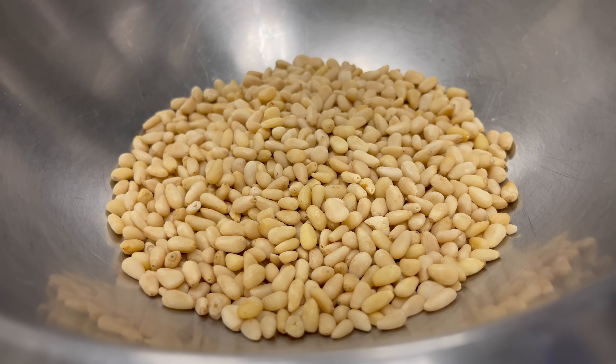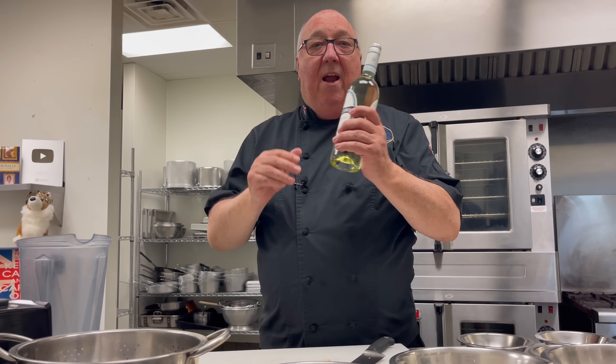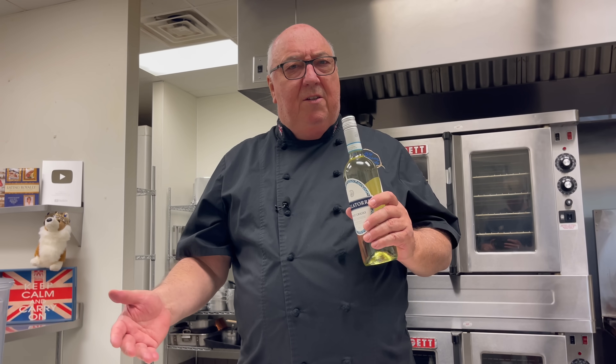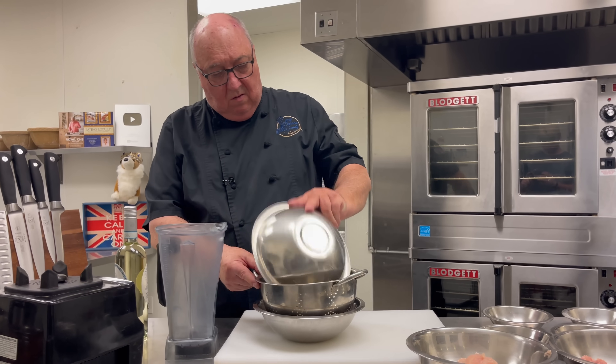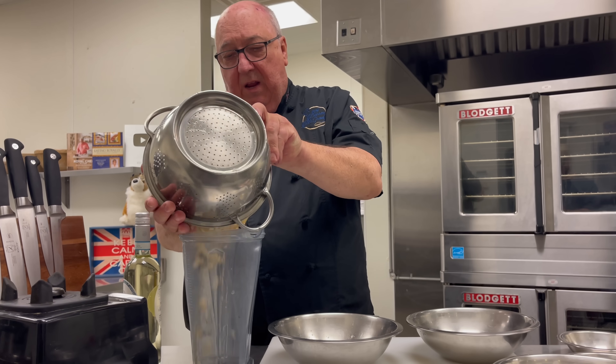I've also got some almonds soaked in water overnight, pine nuts, mace — which is like the outer kernel of the nutmeg — cloves, ginger, salt, sugar, and some wine. It has to be a sweet wine; this recipe actually uses an Italian sweet wine. Now I'm going to strain the water off the almonds and put them into a blender.